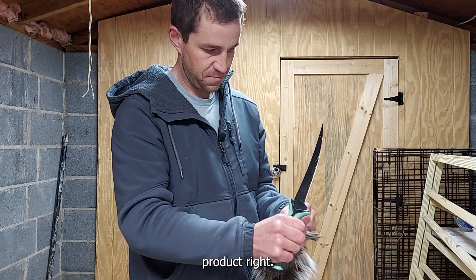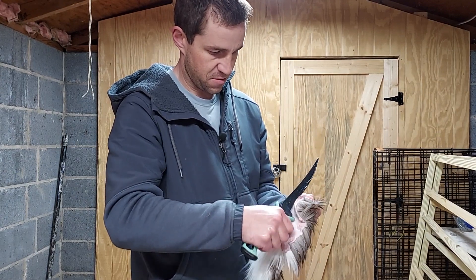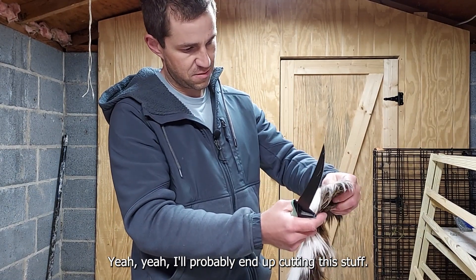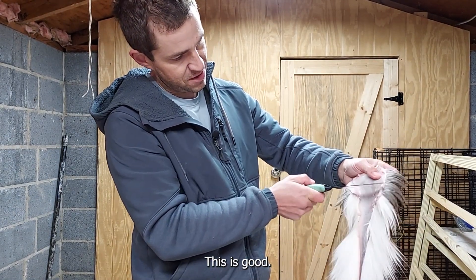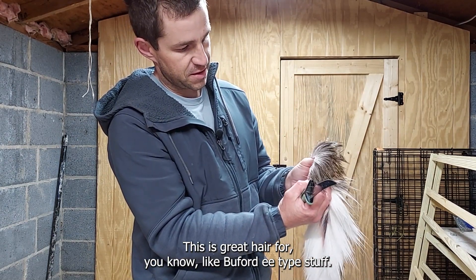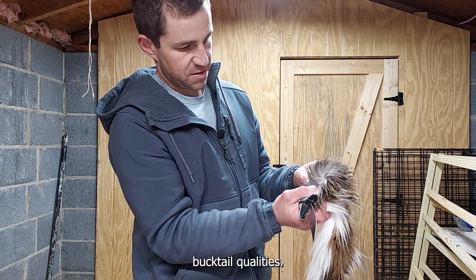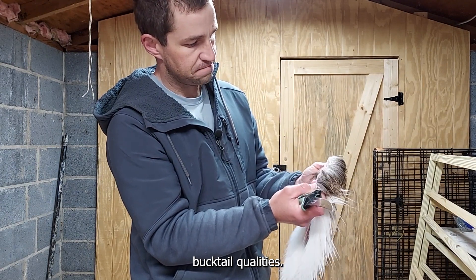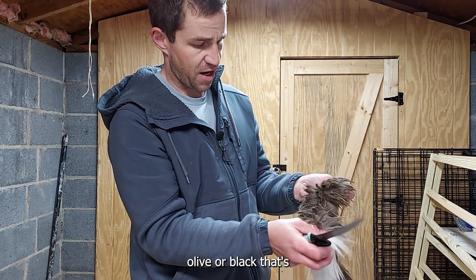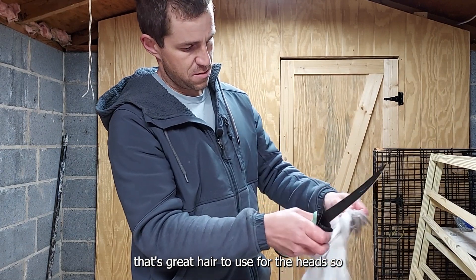What I'm doing here is totally unnecessary because I'll probably end up cutting this stuff anyway. This is good hair for buberty-type stuff — it's got a lot of underfur, but it's still got some nice bucktail quality. Obviously not white, but if you're dyeing it olive or black, that's great hair to use for the heads.